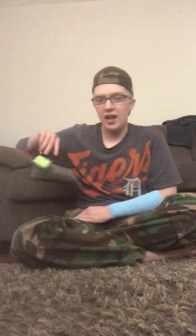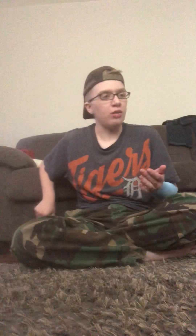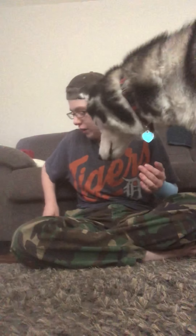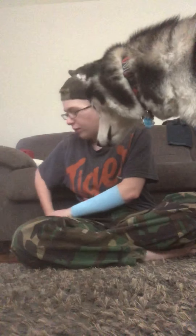Now, the next step is to gather treats, and if you clicker train, a clicker. Oakland already knows his pressure command, so I'm not going to be using the clicker today — just treats to show you how I taught him to give me pressure.